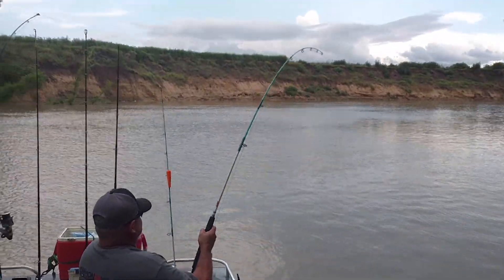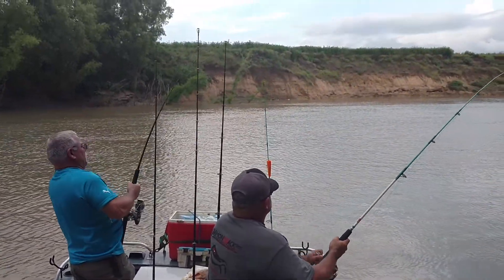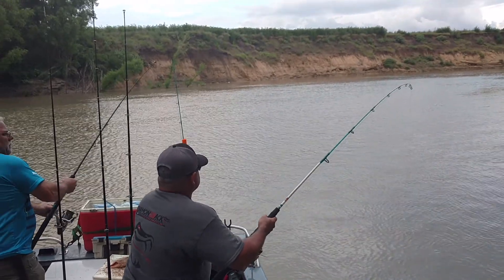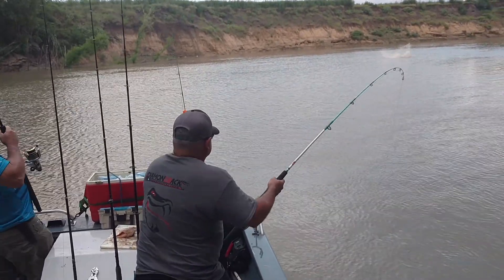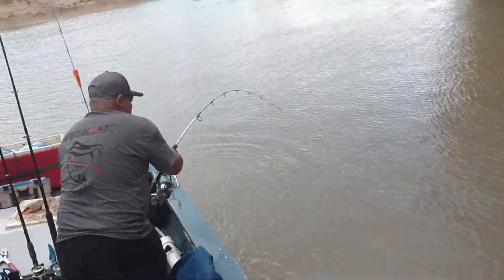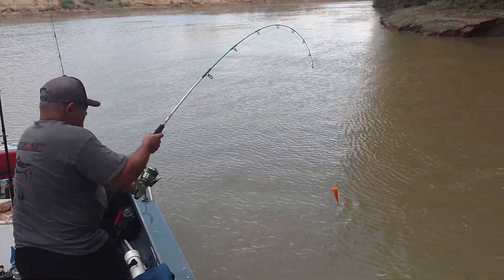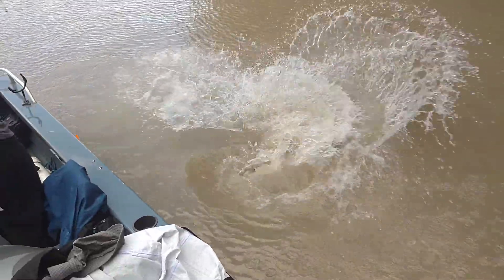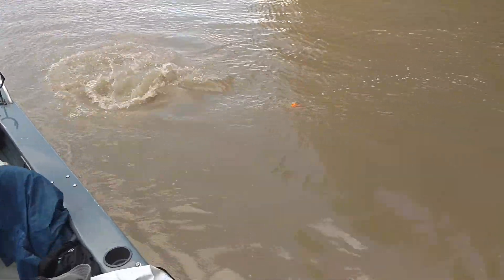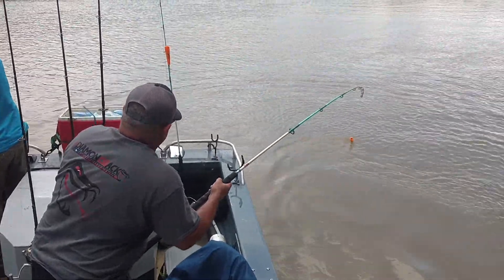You got a double hookup here. Joelle, yours is closer than Doug's — there's a little bit of real estate between him and I. Think he's coming to the boat. He's a five-something probably. Yep, Joelle's is over five. Putting that Eagle Claw S-curve to the test.